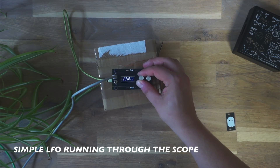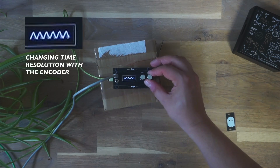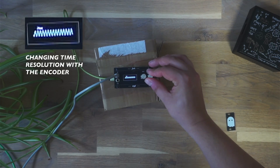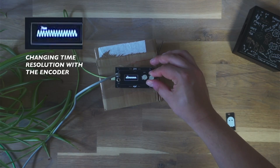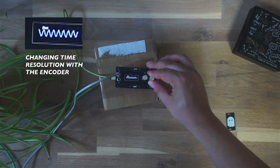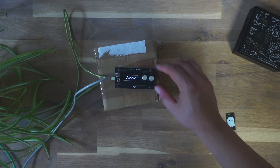In the following jam I have a hi-hat going through the scope. The melody is coming from our plates, and it is generated and also modulated by my new dual generative sequencer inspired by the Music Thing Modular Turing Machine. But let's keep that for an upcoming future video. Let's enjoy the jam!